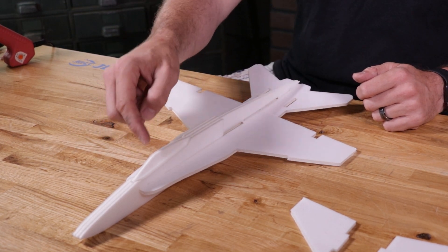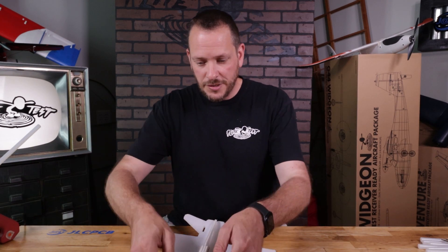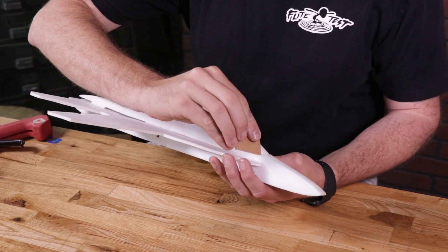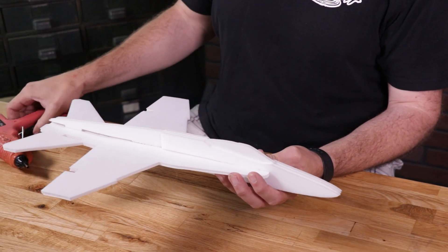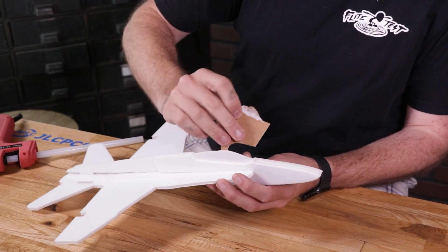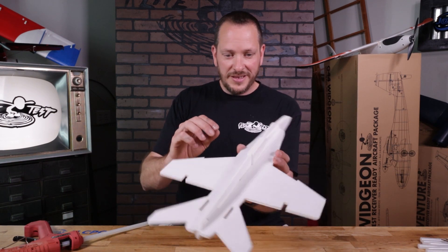We're going to go ahead and mark it with glue in different parts of the fuselage. There's no reason to put a heavy bead of glue on all four sides, so I'm going to start at the nose, hold this in, and put a little bit of glue, then come back with a scrap piece and scrape off the excess. Do the same on the other side — a little bit of glue, scrape off the excess. Make sure before putting glue down that you have the fit right and everything looks good.